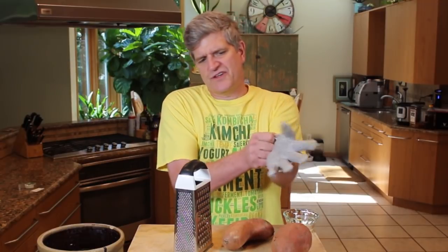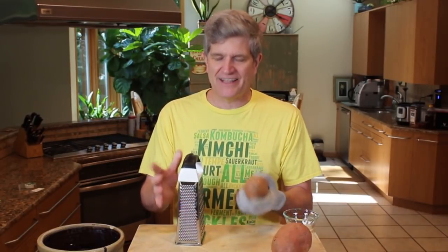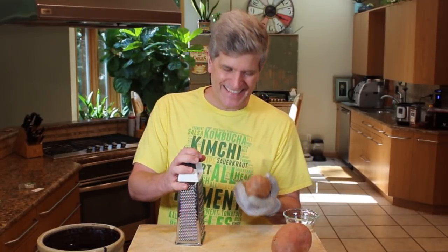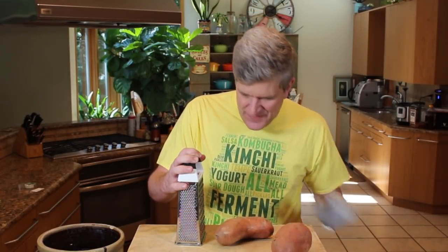Another thing I'd recommend is a Kevlar glove. We're going to be using the grater here, and I don't really like to get a lot of skin in with what I'm grating. By putting on this glove I can not worry about what I'm doing to my body as I'm grating potatoes — I get a little vigorous when I'm grating. So essentially what we're going to do is just grate two potatoes. I'm going to make a gallon of this, so I'm going to use two potatoes.